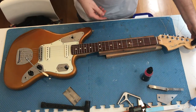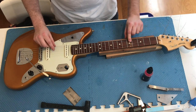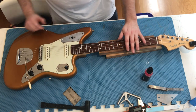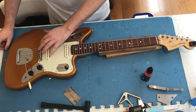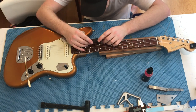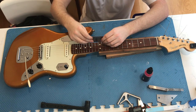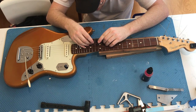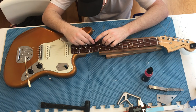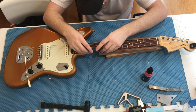So once that's done, tune it up to pitch. Once we're roughly at pitch, we'll first set the string height, then we'll set the pickup height, and then work on the intonation. Currently the action is sitting too high on the bass side and too low on the treble side. What I would like to see on this guitar in particular is a maximum action height for the bass side of 2mm at the 12th fret — that's the distance between the top of the fret and the bottom of the string — and 1.6mm on the treble side.